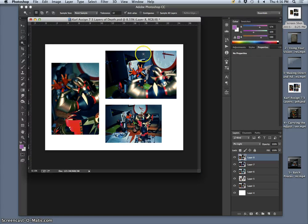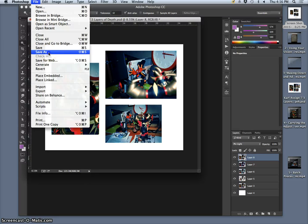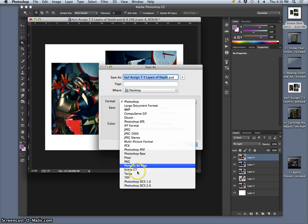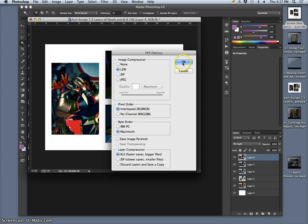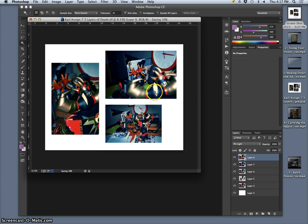I don't save this as a Photoshop file because this is my processing. I save this as a TIFF file, just like with our panoramics and Photocubus projects, with LZW turned on.